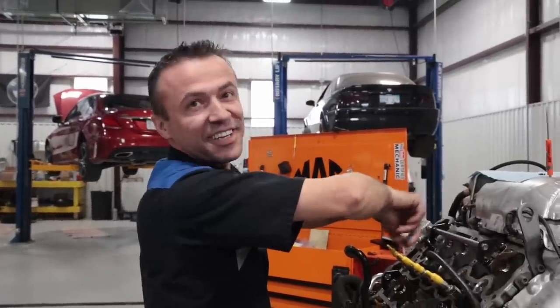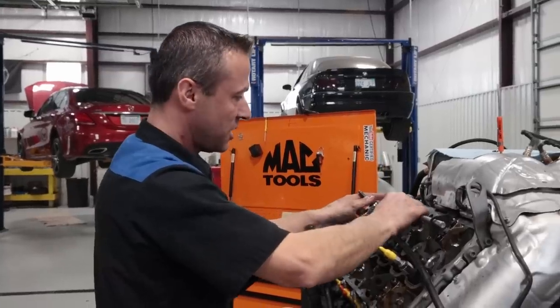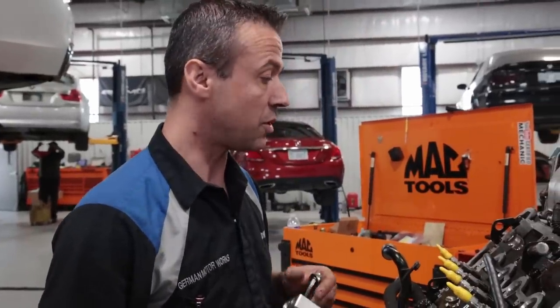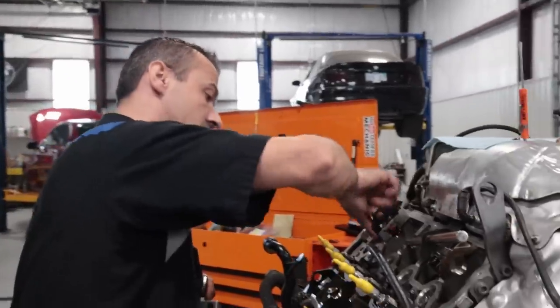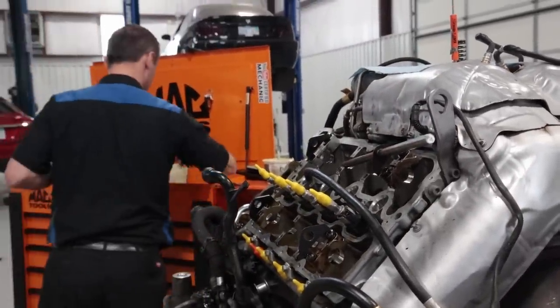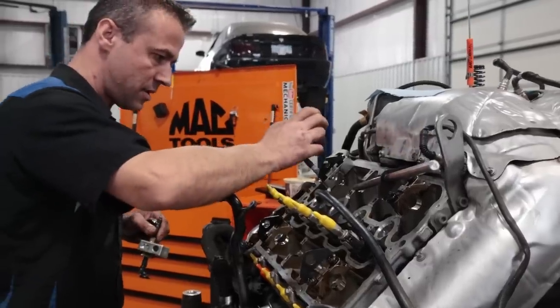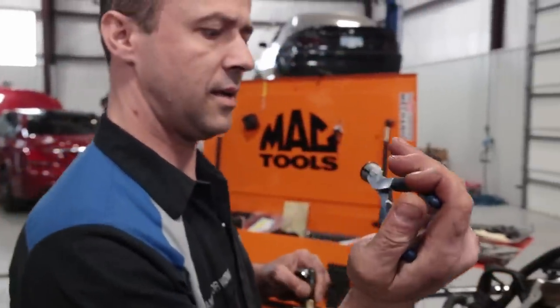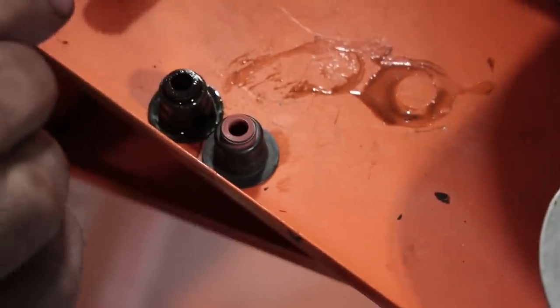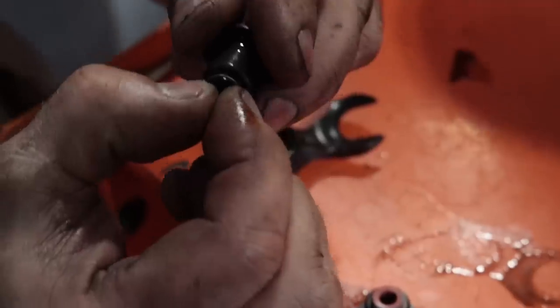This engine looks super clean — looks like whoever had it before, obviously it has a temp tag, but whoever had it before took really good care of it. I'll just pull the seal out. If you see the hole on the old one is significantly larger and it's pretty much hard as a rock — it's not even pliable. Where this one is like super soft and the hole is way smaller.